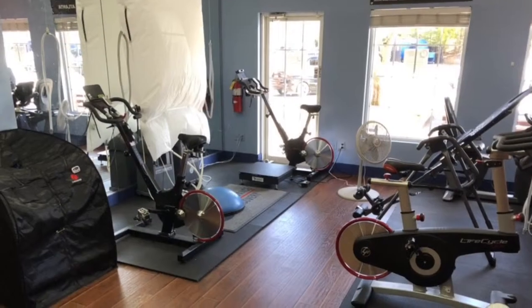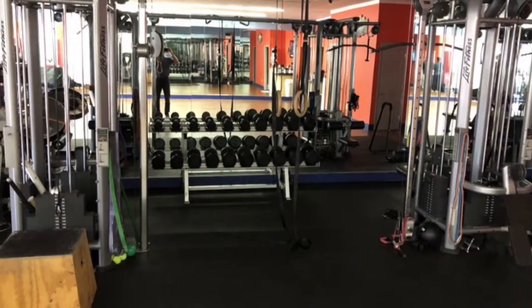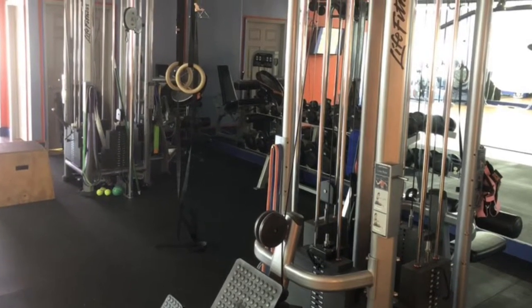This is John Whitwell. I came to O2 Performance and Recovery for a left arm distal bicep repair. After surgery I tasked the guys to help me out with my arm and get me back to a hundred percent. Here's the journey.